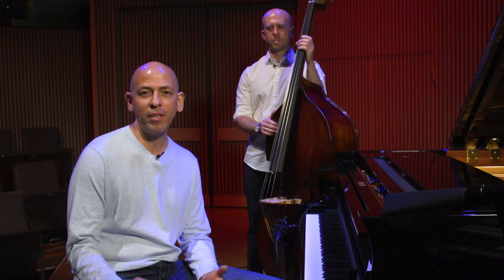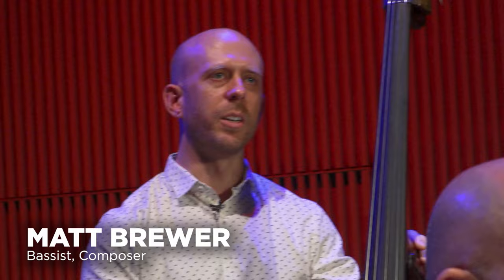Hello, my name is Edward Simon. I'm a pianist originally from Venezuela, currently living here in the Bay Area. My name is Matt Brewer. I play the bass, from Albuquerque, New Mexico. I'm living in New York. Today we're going to be talking about clave.